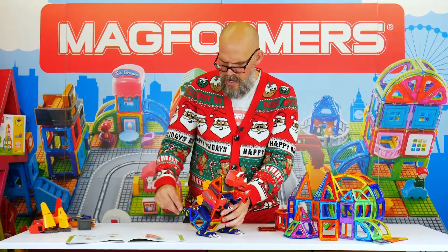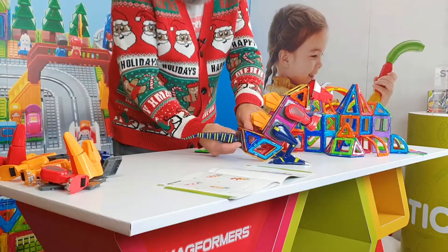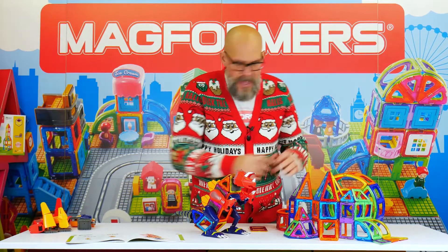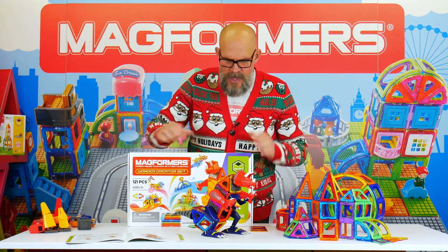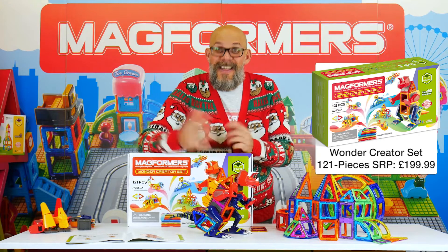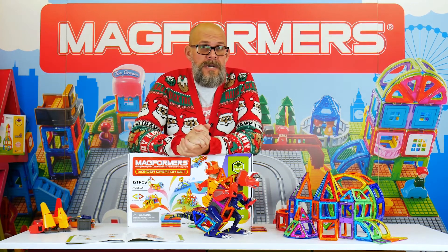That's just awesome. And the thing is, that's just one set of the monster parts I've used — you can build anything you like out of this stuff. It's a really, really impressive set. Even if you didn't have all the monster pieces and just had the Magformers pieces, putting it all together really makes it super impressive. This is the Wonder Creator set, 121 pieces, super cool, coming from Magformers very soon.